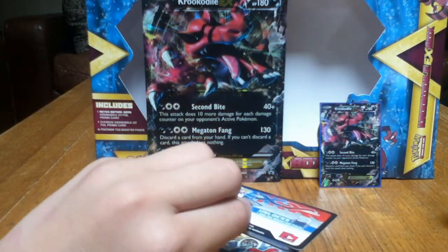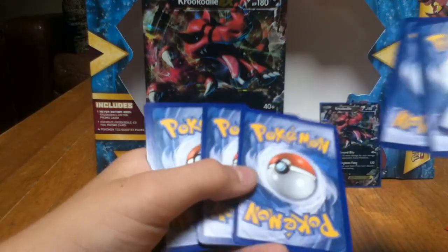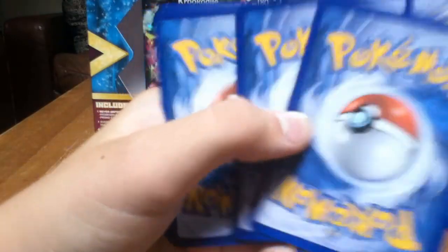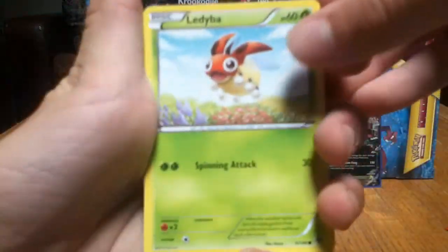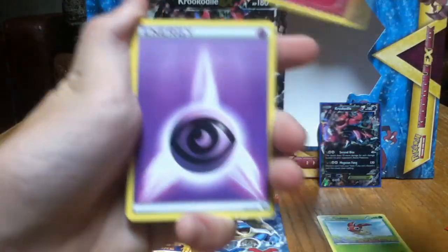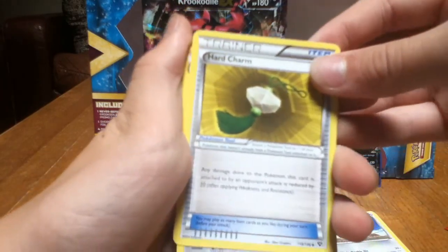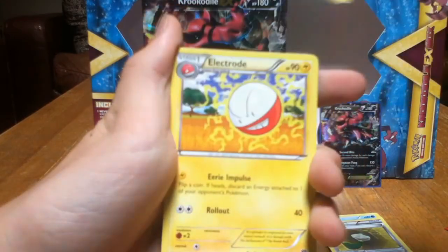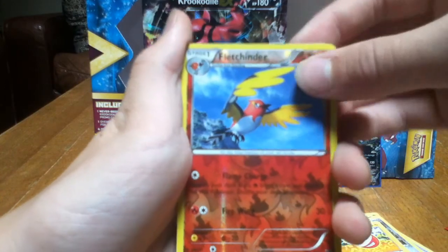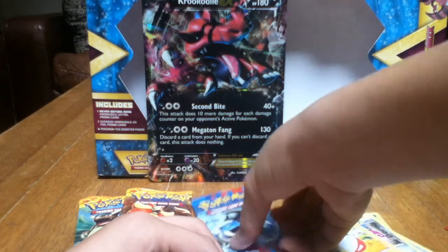I've had okay luck with this set. I've gotten Full Art Venusaur EX and Full Art Emolga EX. I saw people do the trick where they put certain cards at the front, but I'm not gonna do that cause I found it annoying. Alright. Laidia. Spritzy. We've got a Psychic Energy, a Staryu, a Doduo, a Hard Charm Pokemon Tool, Dewblade, Electrode. We've got a Reverse Fletchinder and a Lapras Holo — that looks pretty cool. So there's a Rare and Reverse for that pack.